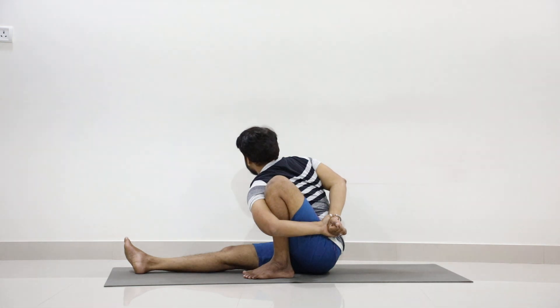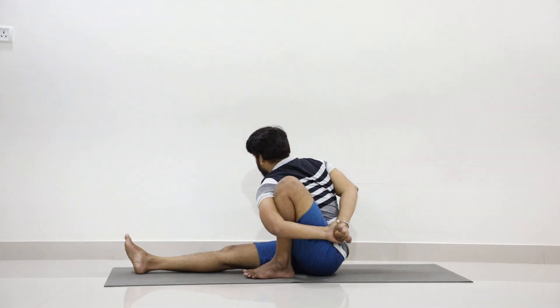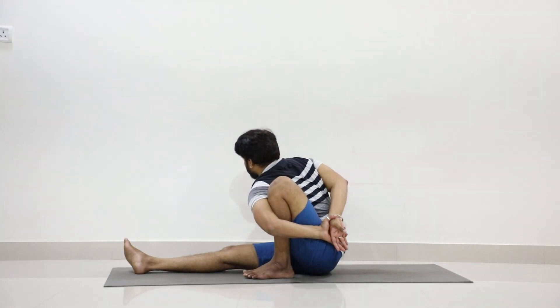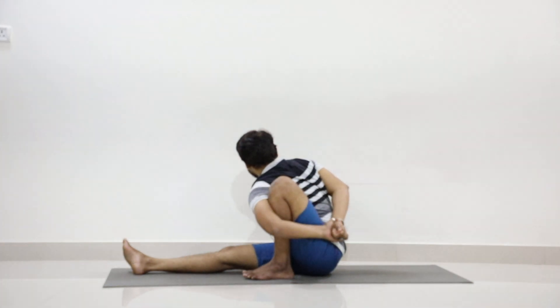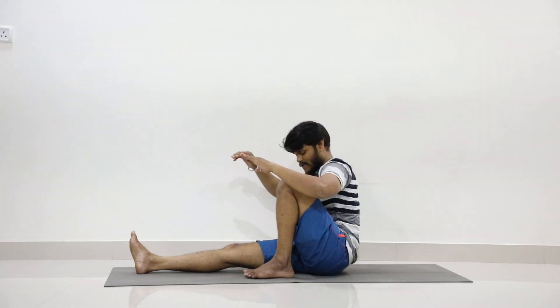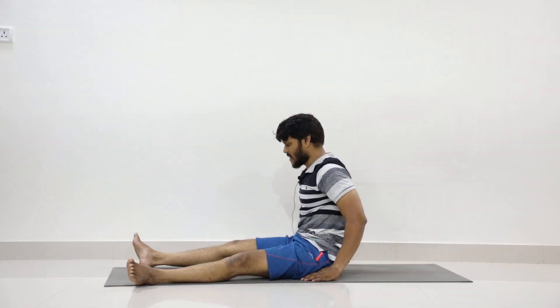Five, six, seven, eight, nine, ten. Now slowly stretch your hands forward as you inhale. Drop your hands and stretch your left leg forward. Now relax. Legs apart, put your head back, close your eyes and relax.